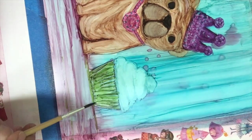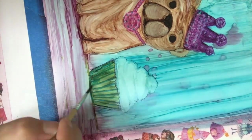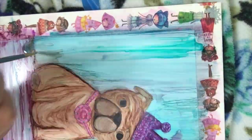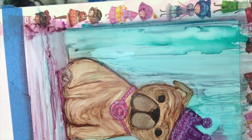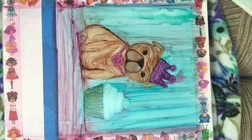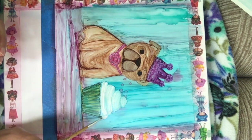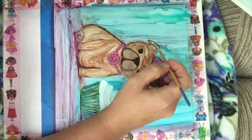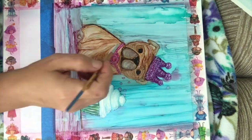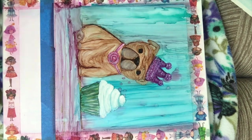It looks like I am working on the cupcake right now and just layering in those colors. One of the cool things about alcohol ink compared to watercolor is this paper never gets tired — you never have to worry about it pulling up and getting crappy. It lasts forever and can take everything you're trying to do to it.